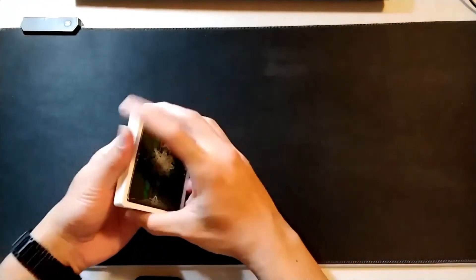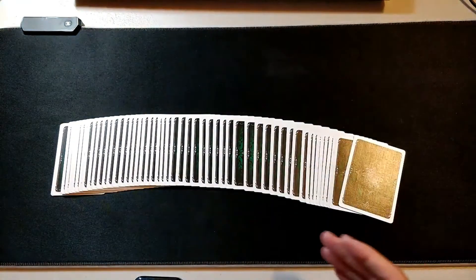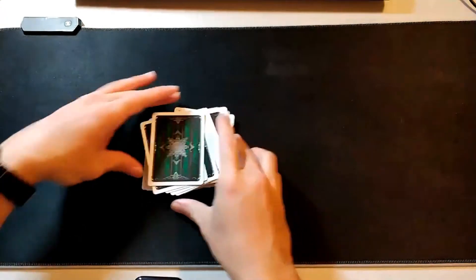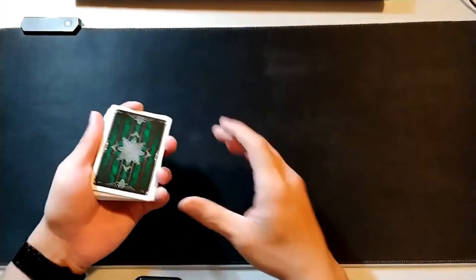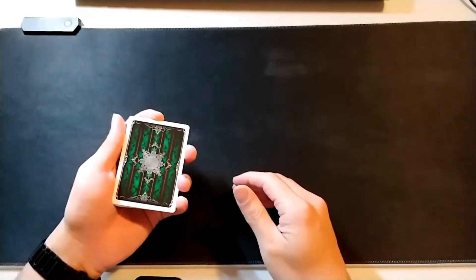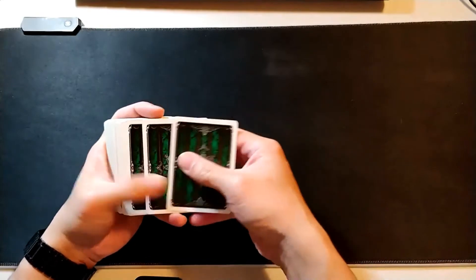Anyways, back to the tutorial. Today I'm going to teach you guys a very cool trick that can be done on its own, or you can use it as a setup move to get into other tricks. This is going to be a tutorial for the slop shuffle. So here is the slop shuffle move.